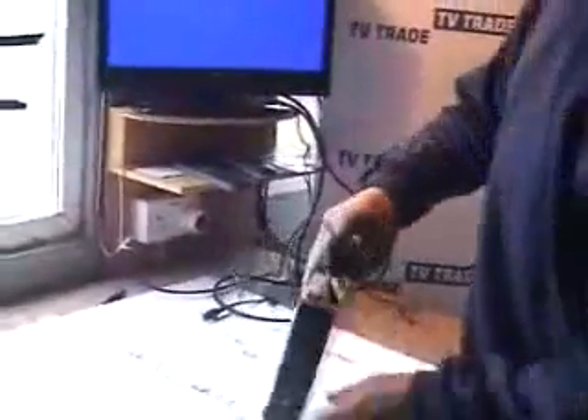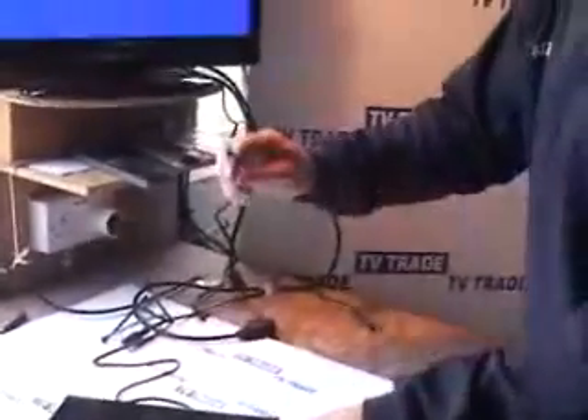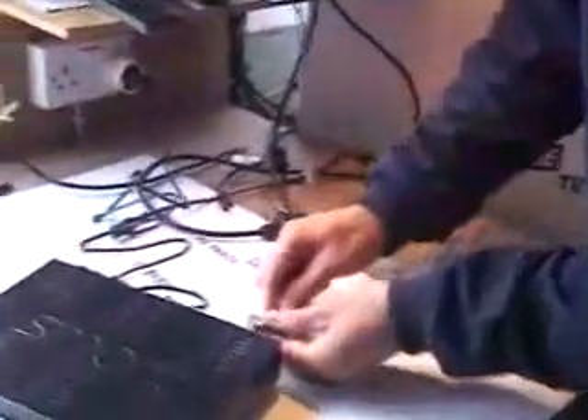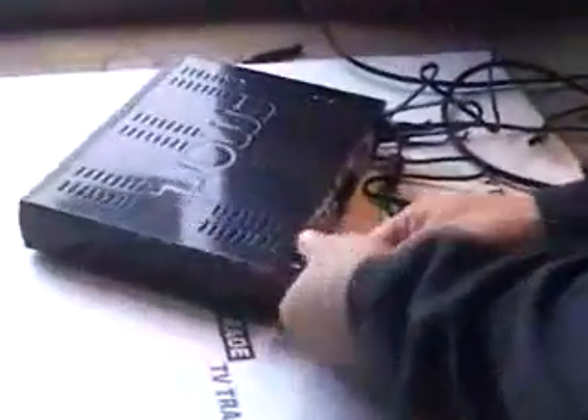The satellite box initially will come in the off position. You can turn the satellite box on this way, but we'll just leave it off for now — there's the off switch. Now we have a lead coming from a satellite dish outside, and what we do is screw this into the LNB slot here — LNB in — so we screw it in like this. That's it.